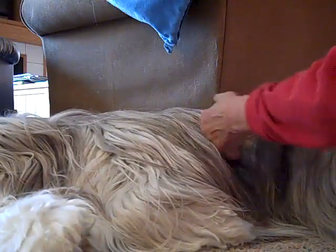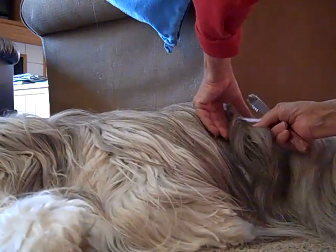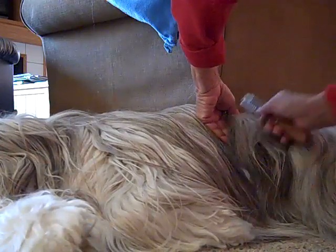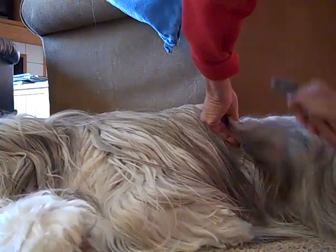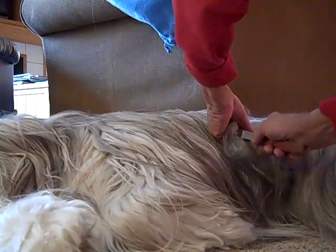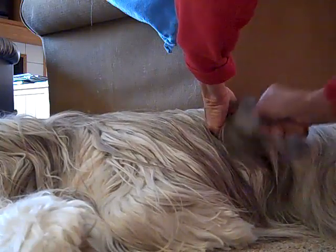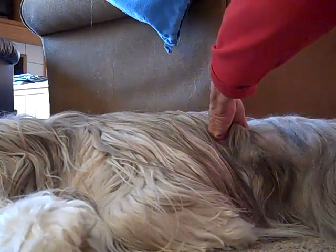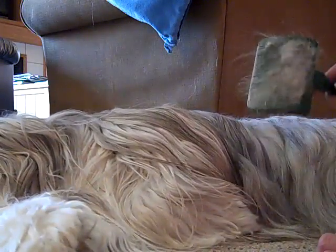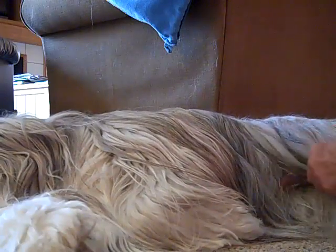If you get a big mat — let's pretend there's a big mat here — you take the Mars and dig through like this, pinching that area off so the dog feels no pain. I'm using my index finger and thumb to pinch that off, and Clem is completely comfortable. Then I remove the rest of the mat with the slicker brush. That's how I use the slicker brush.